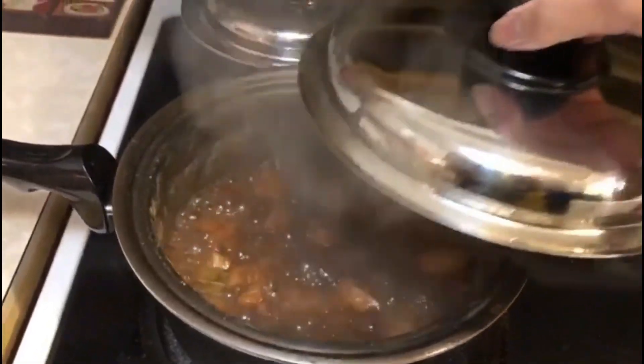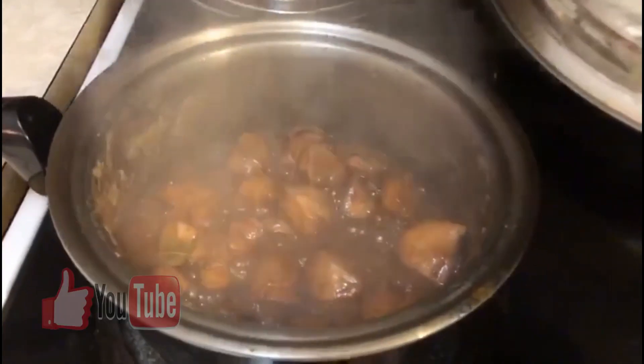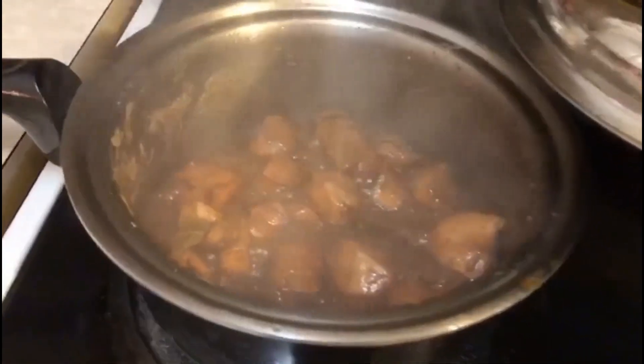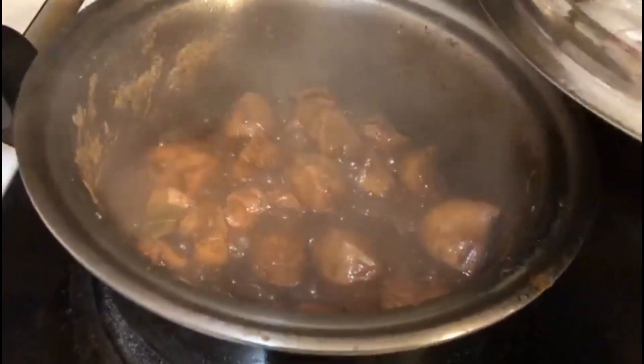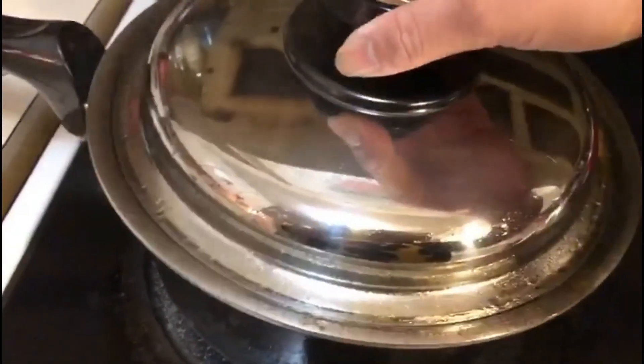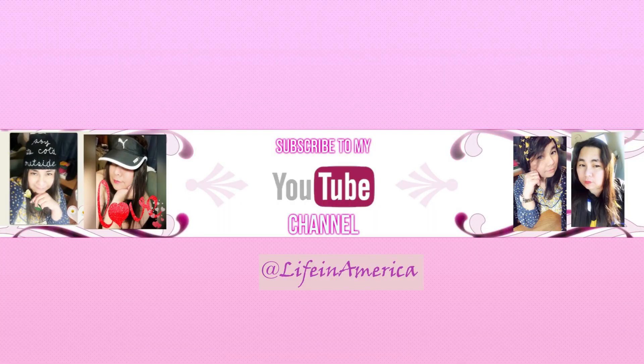Let's check our chicken adobo — this is what it looks like now. It's time for us to eat dinner, it looks so yummy! I hope you enjoyed this video, see you next time guys, bye!